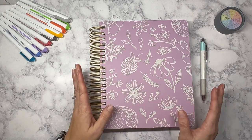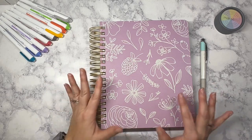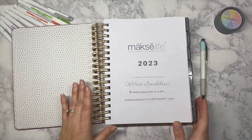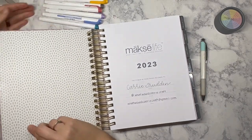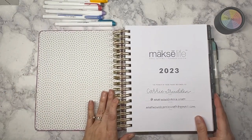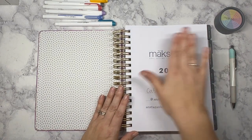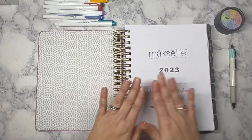Today we're going to jump in and get started with the first part and the first step in the Moxie Life system. I went ahead and already wrote my name, Instagram handle, and email address for my planner account on the front page. I did it off camera — I've learned not to do it on camera because I always make a mistake. I'm going to come back and decorate this cover page later on.